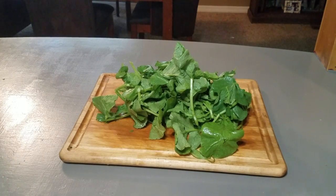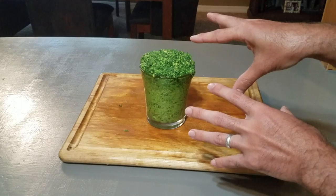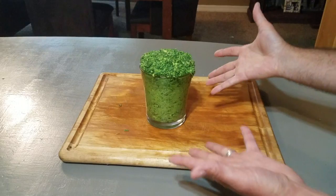Here at the Sustainably Yours Homestead, we take compost fodder such as this and — presto chango — turn it into gourmet food. Do you wanna see how the magic happens? Stay right there and I'll show ya.